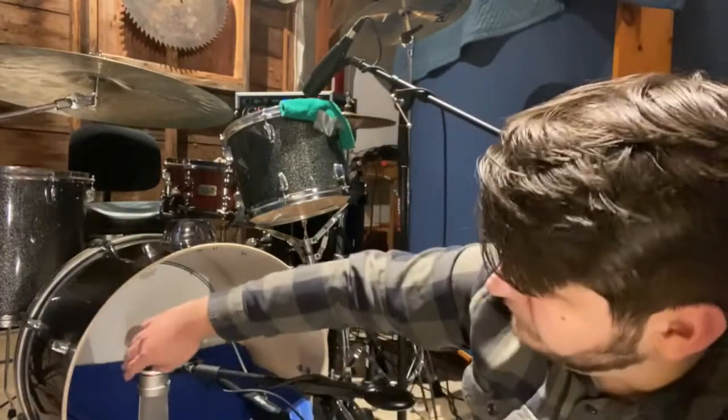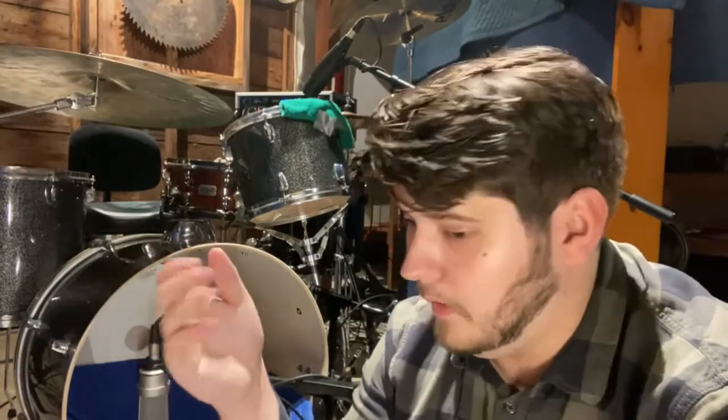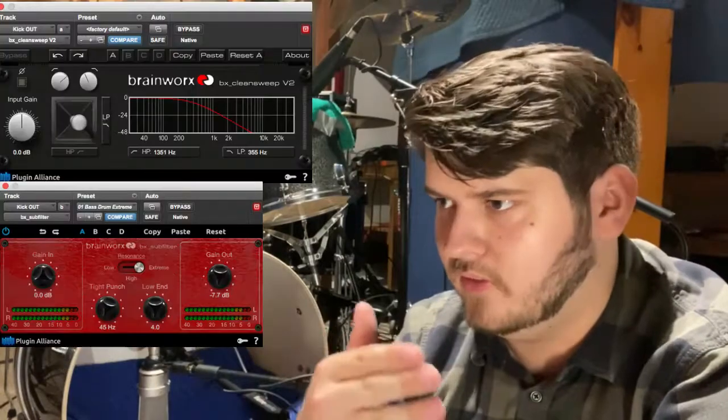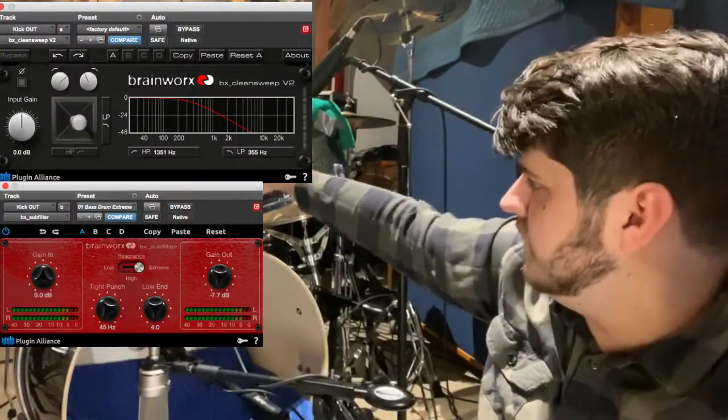There's also not a whole lot of low end from the attack mic alone. That's where the second mic comes in — a Neumann TLM 103. When processing it, we normally high-pass it and then boost the bass so we can cut out all the noise from cymbals and snare that also get picked up, while getting that meat and thump you'd expect from a kick drum.